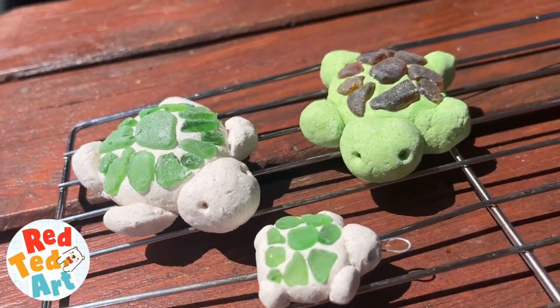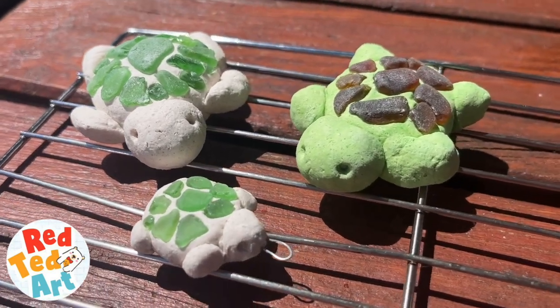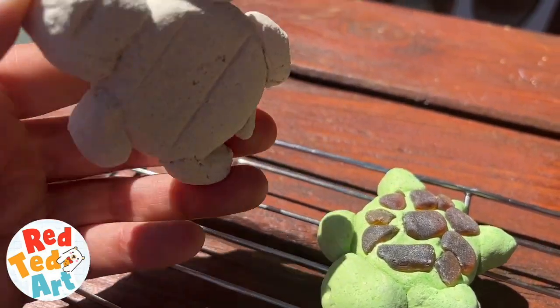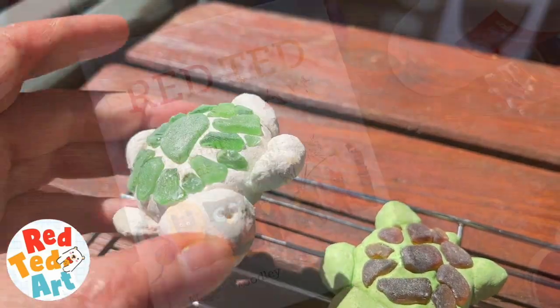We're going to take a look at how to make salt dough, which you can use for all sorts of crafts. Here's just one example, but come on, let's take a look and make some salt dough at home.